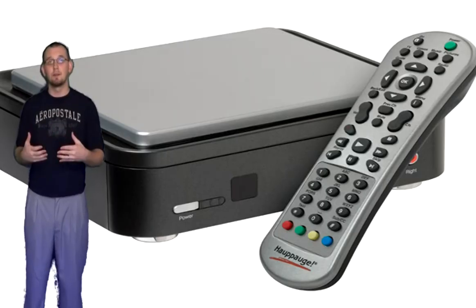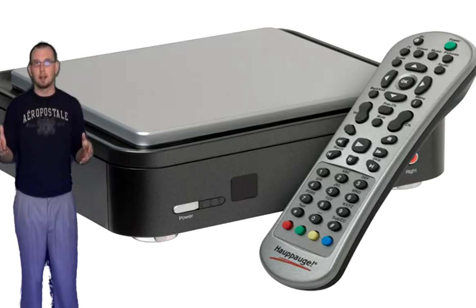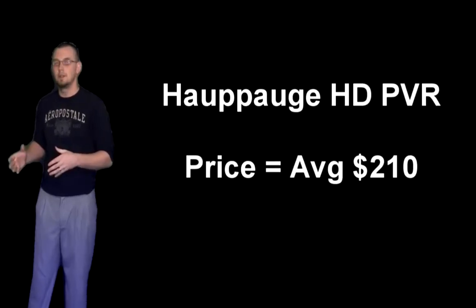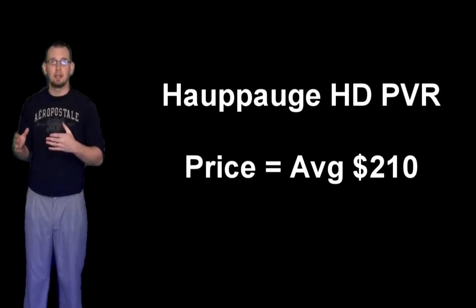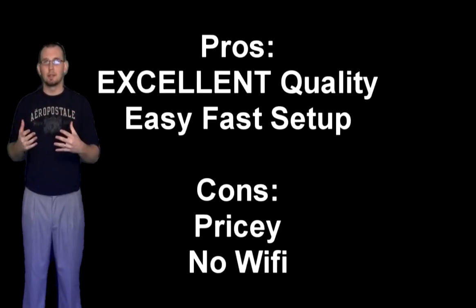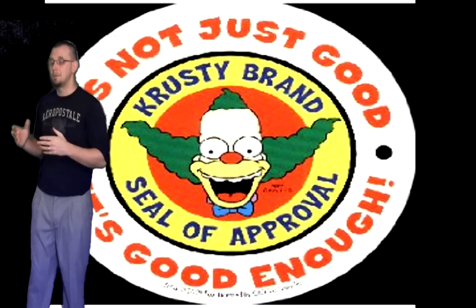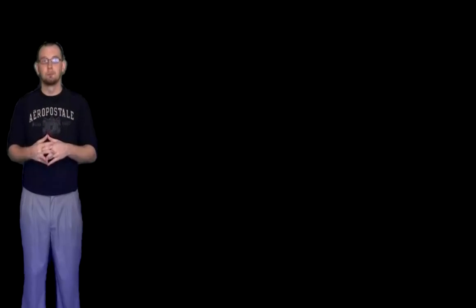Another option that a lot of my friends have is the Hauppauge — I really don't know how you say it, I've heard it pronounced every way. It's a PVR, and I can tell you this: if you're going to go with an HD standalone recorder, this is the one I would suggest. I've never used it myself, but I know a lot of friends who have it. They say it was an easy setup and easy process. It is not Wi-Fi, but in my opinion the quality is the best I've seen in a standalone recorder.